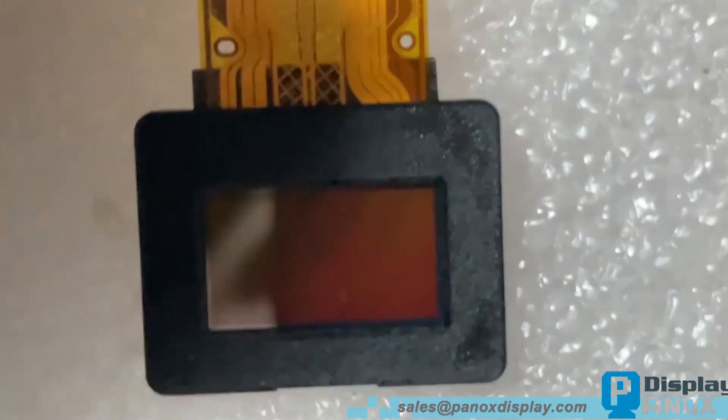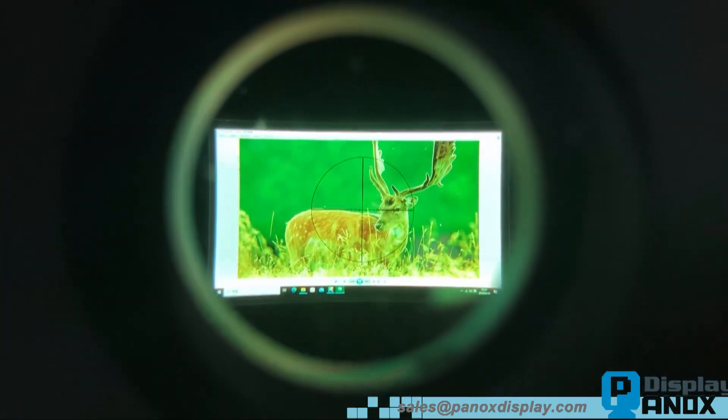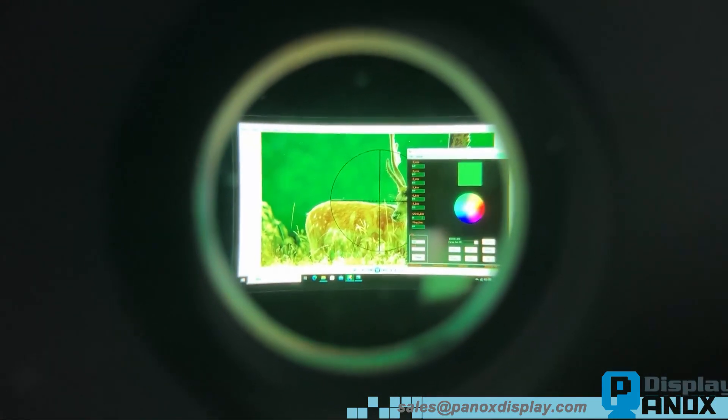We recommend using a lens to observe the display closely. We've developed software that allows you to fine-tune the display's colors. You can adjust the contrast and brightness of the red, green, and blue channels individually.